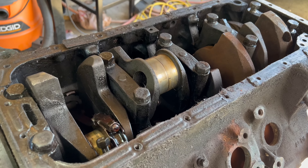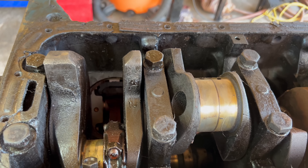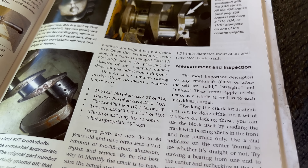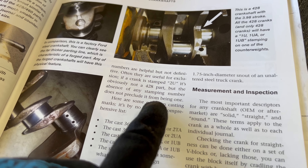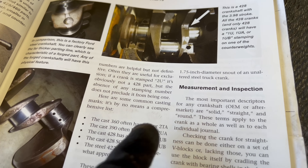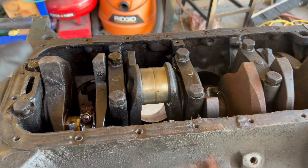The second thing I'm looking at is the crank, and right here we can see the lettering '1U', which is correct for a Ford 428 crank. If we take a look at Baby Robotnik's FE book, we can see that 1U, 1UA, or 1UB is the correct one for the 428. And this is pretty funny — it says the absence of any stamping number does not preclude it from being one. So there you go, more variation of the Ford FE. If you don't have any stamping on here, you're gonna have to just measure the stroke.